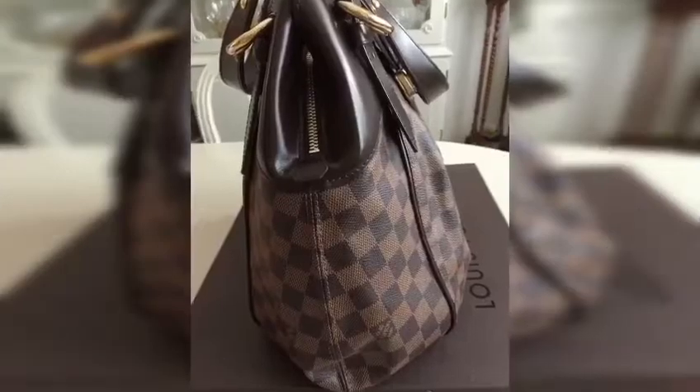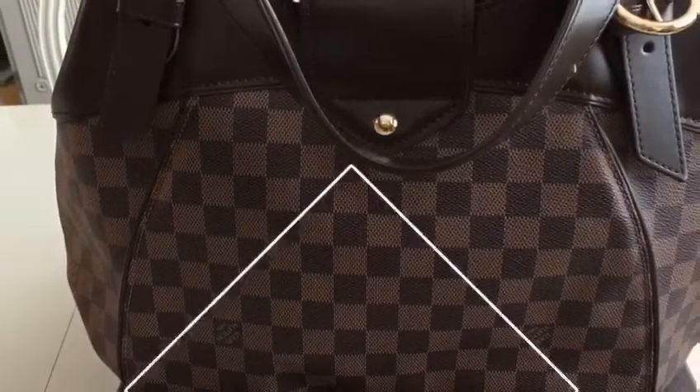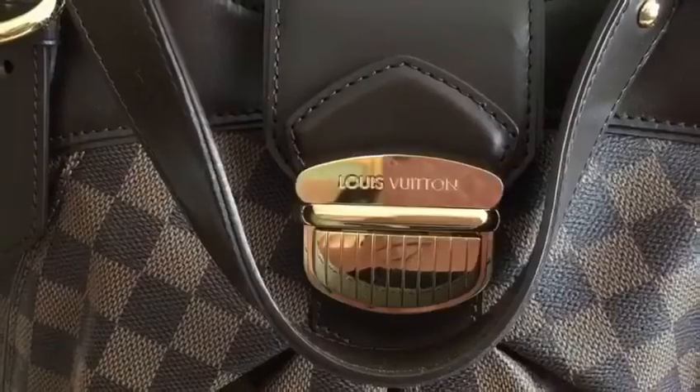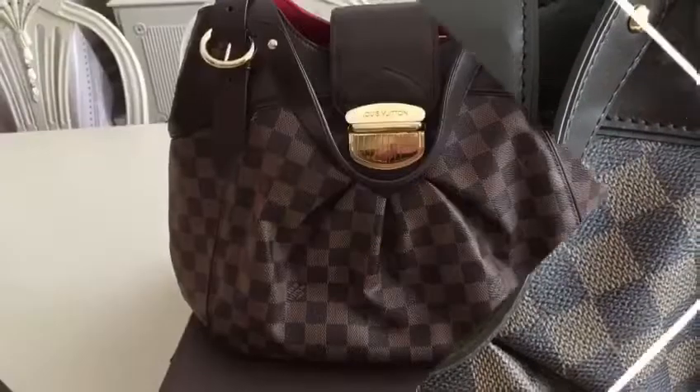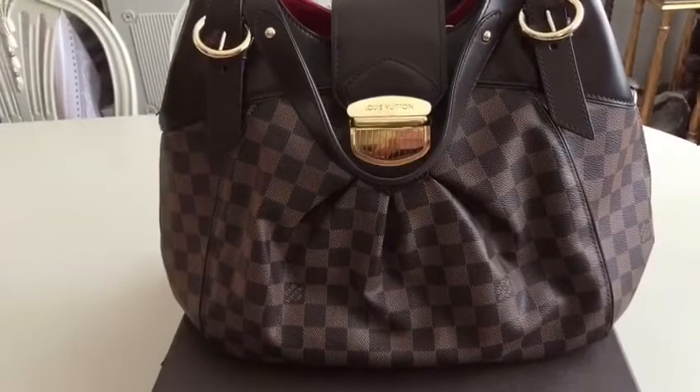It features a contemporary pleated shape. It has a spacious interior with three compartments. The fold over flap features a jumbo push lock buckle.